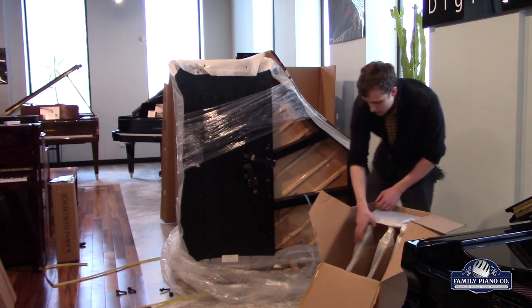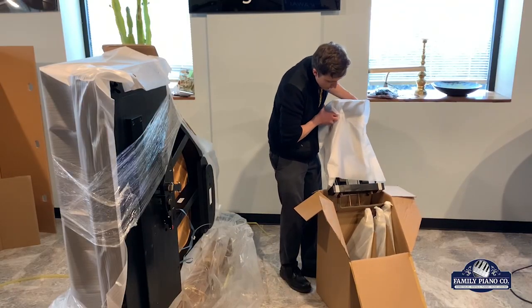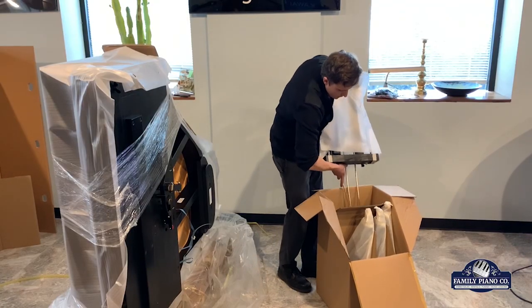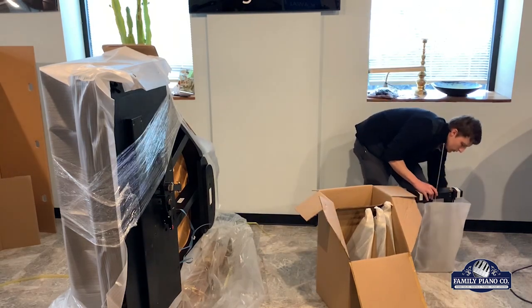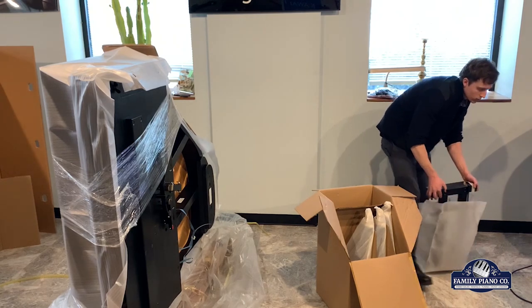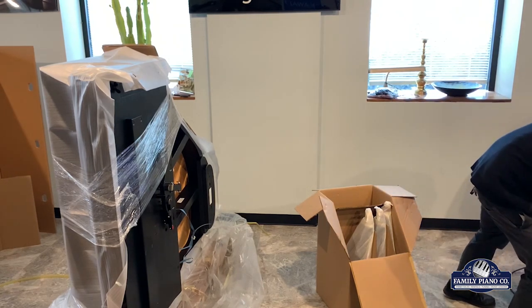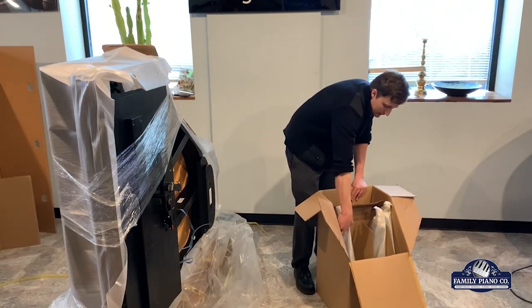And then we've got here the pedal assembly right here. You have to pack it upside down to make everything work. I want to put this off to the side here, and after we're done setting it up, we're going to put these pedals on. But what's most relevant right now is we're going to go ahead and put the legs on.